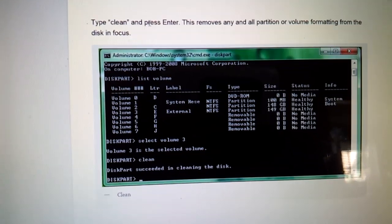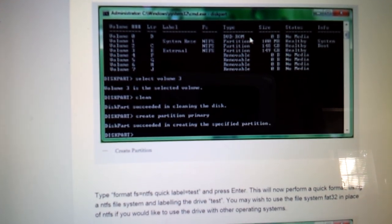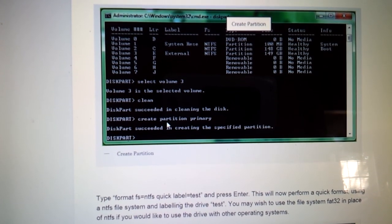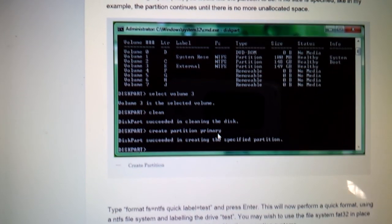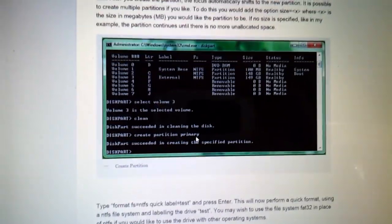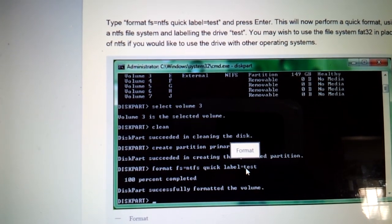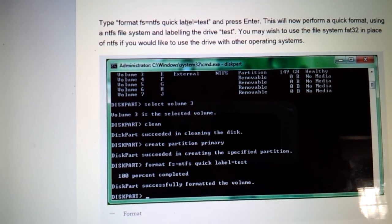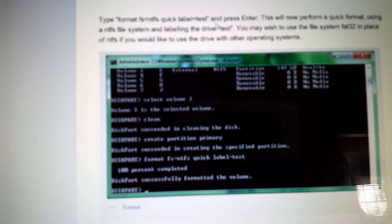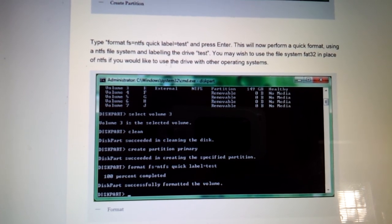From there you're going to type 'clean' because you have that hard drive selected. So type 'clean' and press enter. Then you're going to type 'create partition primary' — that's important because if the partition isn't created as the primary one, Windows won't load properly either. From there you'll want to format it: 'format fs=ntfs quick label=test.' That'll do a quick format to the NTFS file system, which is needed in order to load Windows on it.